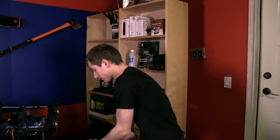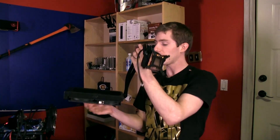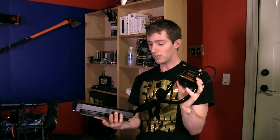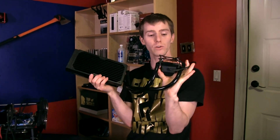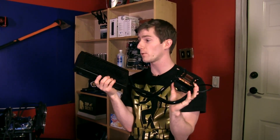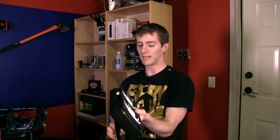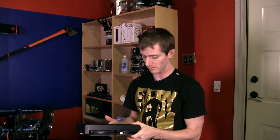Thank you for checking out my unboxing and first look at the Swiftech H220 pre-filled, pre-fabbed, fans-pre-installed liquid cooling system. Stay tuned — we're going to do a performance review on this one on our standard test bench and see how it stacks up away from Swiftech's testing setup. Based on how closely I looked at their setup, I think we'll get pretty much the same results, but that's what third-party validation is for. Don't forget to subscribe to Linus Tech Tips for more unboxings, reviews, and other computer videos.